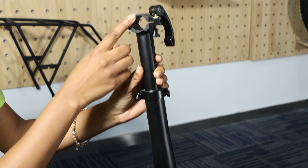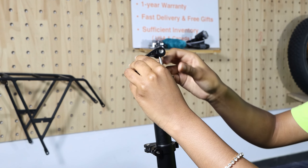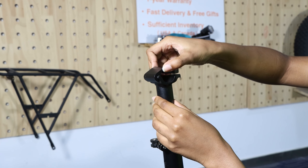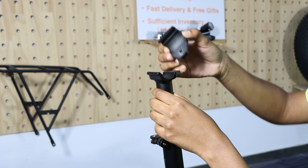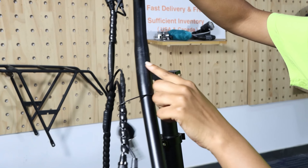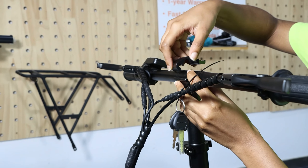Then we can move to the handlebar. The first step is to unscrew the front screw here and you have to remove it completely. When you remove it, make sure not to lose this part — keep it with the screw. You can put it on the side first, then remove the top part of your safety here, and pay attention to this as you are going to need this part to put it back inside. Then when you take your handlebar, to make sure it's placed in the middle, you can refer to the line on the handlebar.